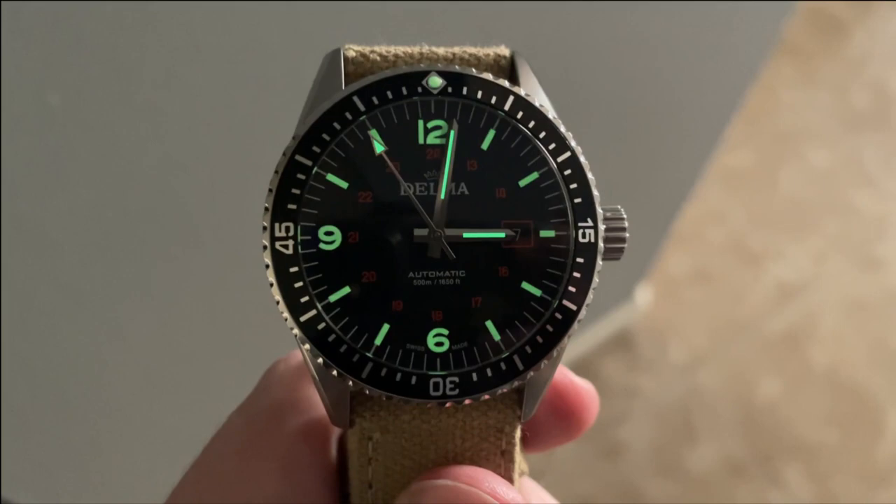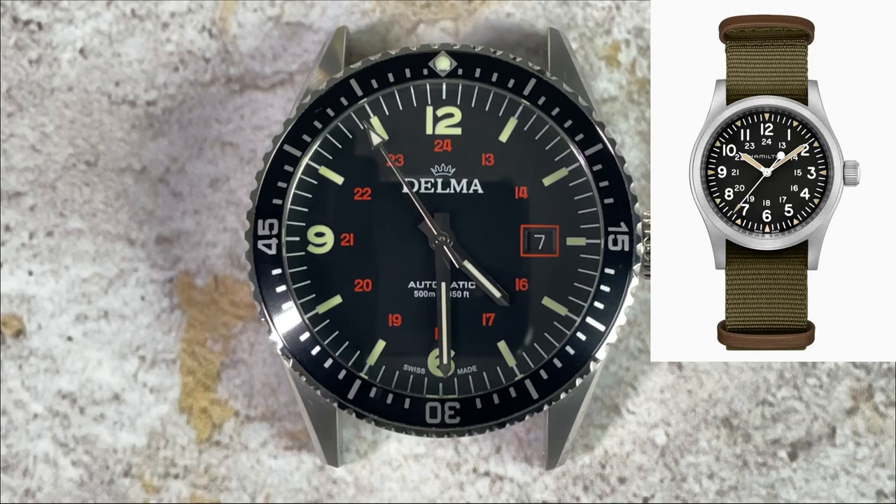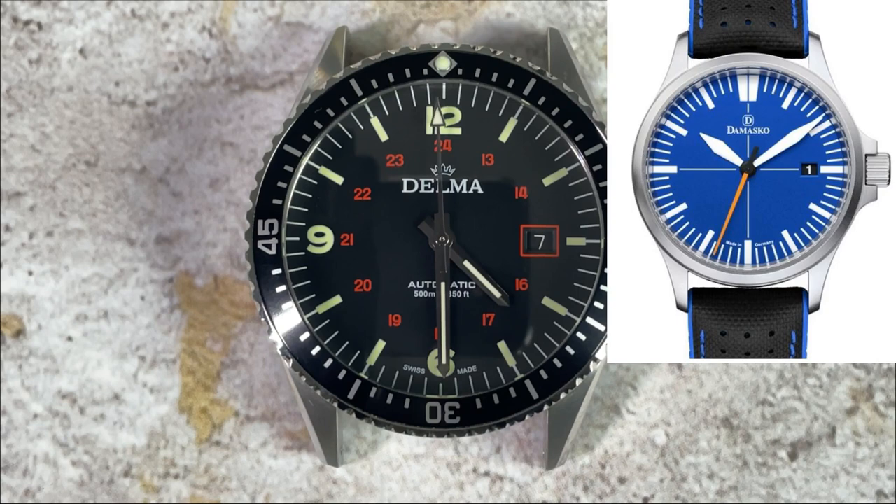For comparables, when I think of field watches I think of Hamilton. At around half the price of this Delma, you could pick up the Khaki Field Mechanical, which has many of the same features such as a sapphire crystal and Swiss movement. For around the same price you could get an ETA-powered Damasko DS30 — I have a review of that on my channel. Finally, if you like the bezel and don't mind spending a bit more, you could consider the Ares Mission Timer, which is also a bit of a hybrid diver and field watch.